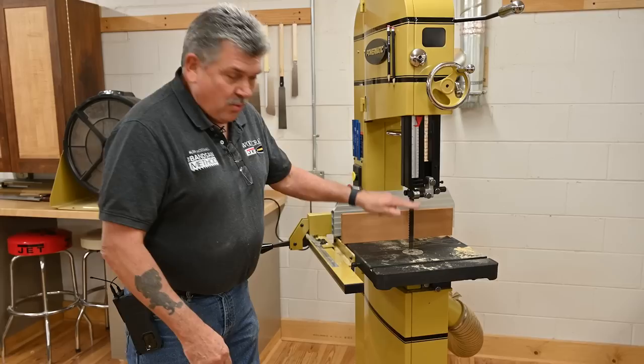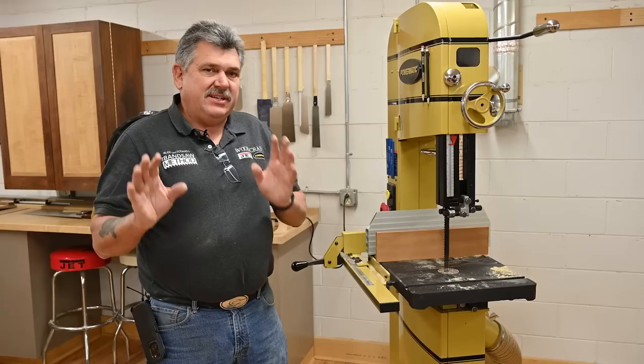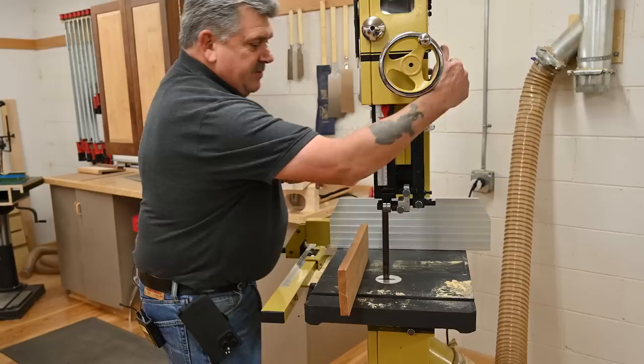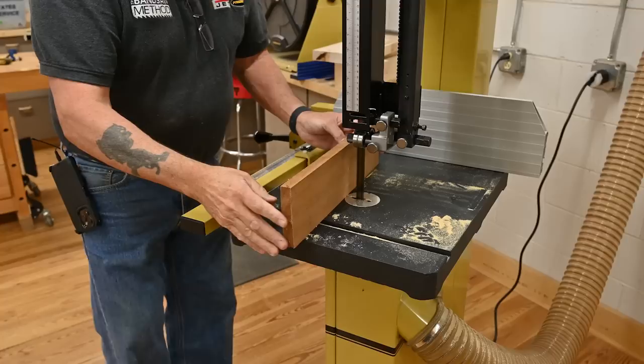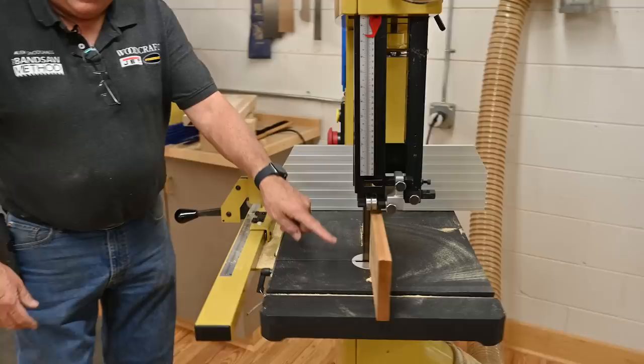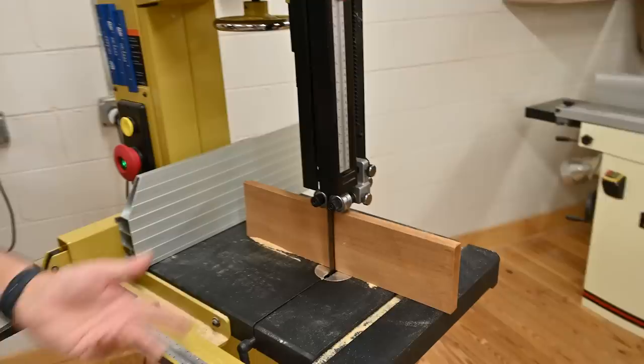Next we want to set up our table square to the blade. You can take a small square and measure each side, but I'm going to show you the easiest way. Just take a piece of one-by or anything with one jointed edge, bring that down just above the work with the jointed edge down, and make a simple cut into the material. Rotate that around — if the blade goes back into that cut, we know we're level across the whole surface of the table, not just up one side or the other. Super easy way of making sure your table is good and square.